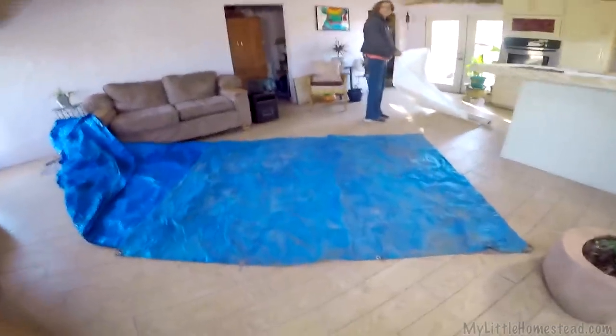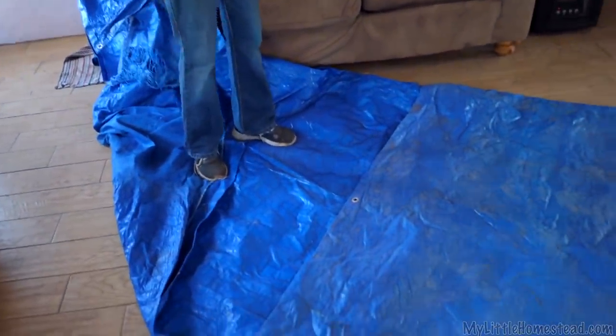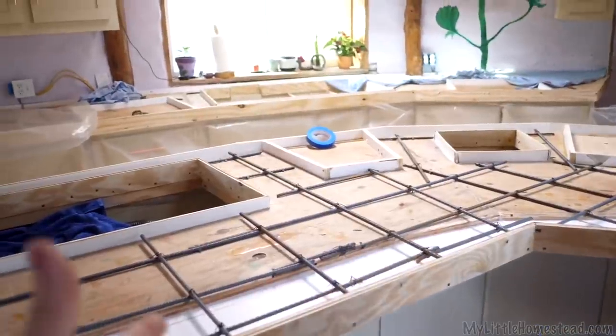We're going to protect the floor from all the concrete that's going to be moving in and out here. Here's the masterpiece he has created.